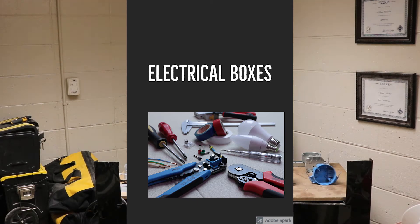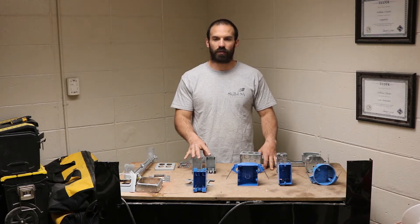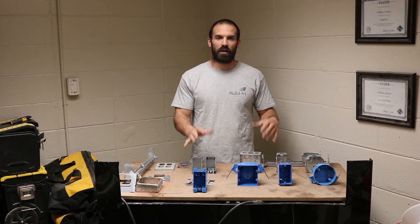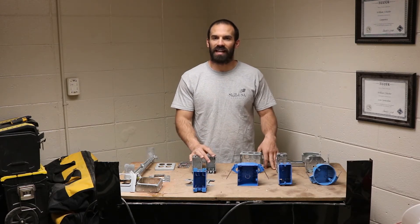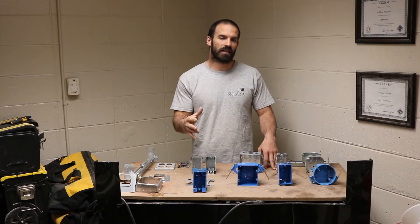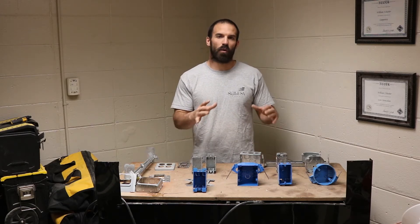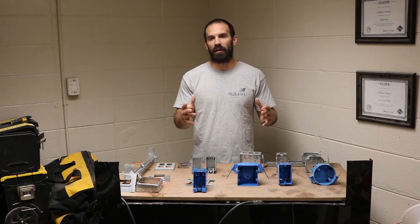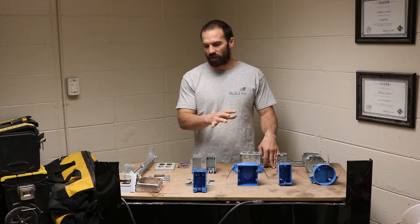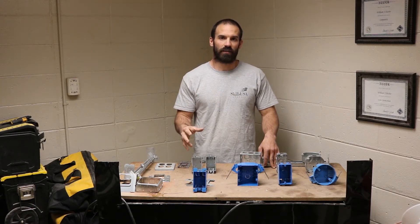Good morning, everybody. Today we're going to cover electrical boxes. There are hundreds and hundreds of types of boxes for many different scenarios. When you go into Lowe's or Home Depot and walk into that electrical section, there are tons of boxes to go through. Each box has its own specific purpose for each scenario, so you got to know what device you're hooking up and where it is going. We're just going to go over the basics today to give you a good idea of what's out there and get you started.